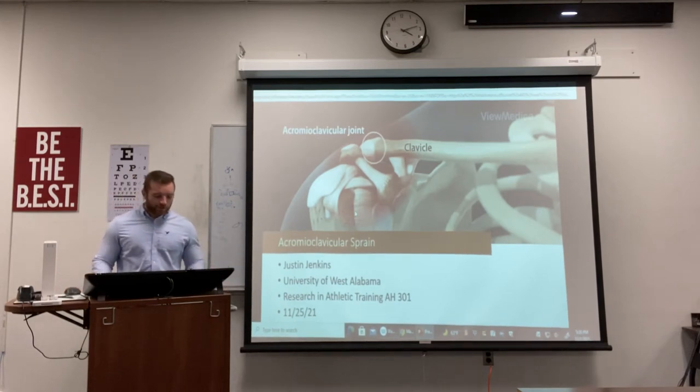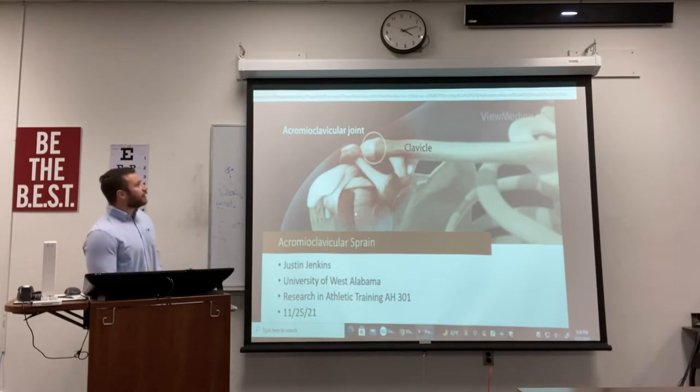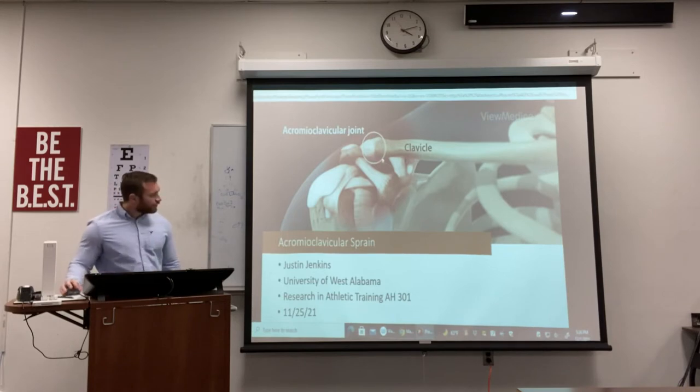My name is Justin Jenkins, and for this grand rounds project I'll be talking about the AC joint, also known as the acromioclavicular joint. Let's get started.